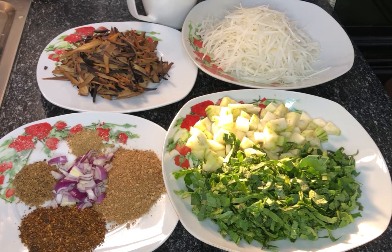Hey guys, welcome back to my channel! Today we'll be making African salad, popularly known as abacha.